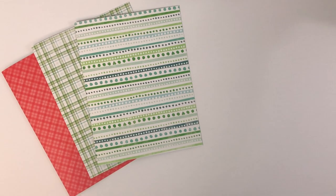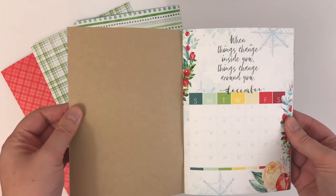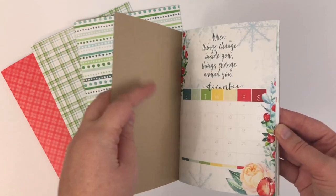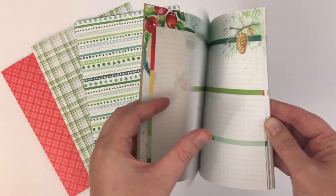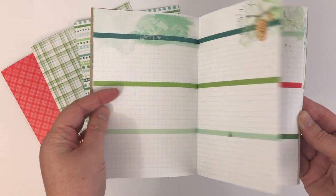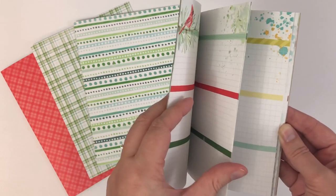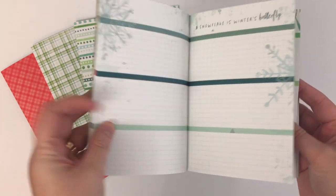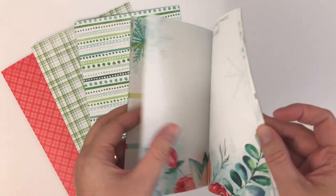You can get this kit with no insert, or you can choose to have an insert with it. I always choose the insert option, and I get either the standard size or the B6 Dory. This month I did the B6 Dory. We'll just flip through here so you can see the artwork. You can look back at my last setup video for November where I walked through how I am using the pages for weekly and daily planning.